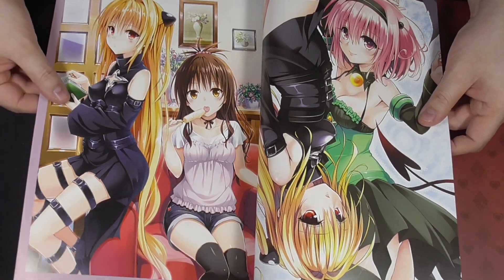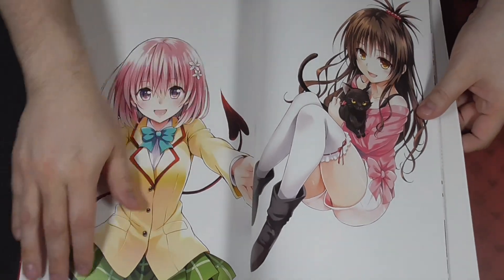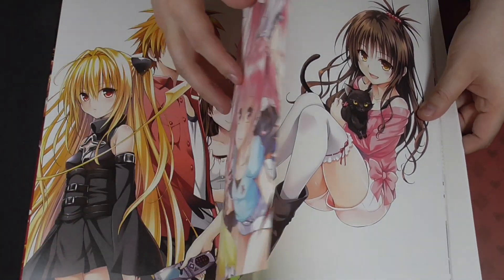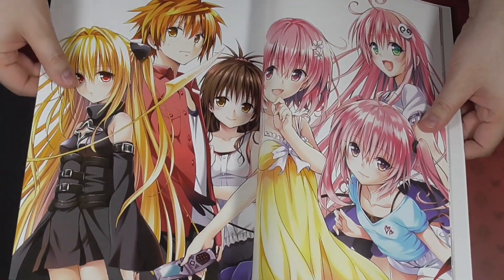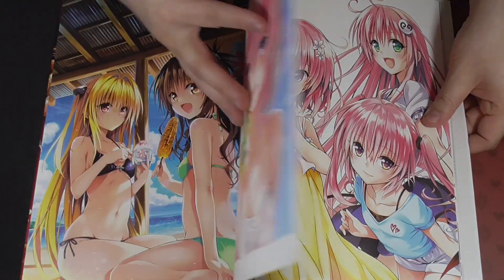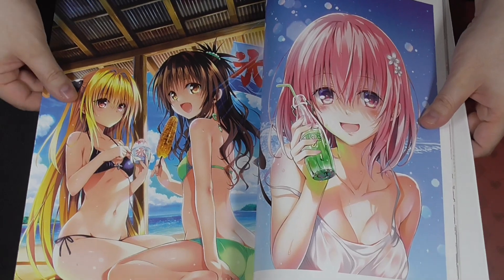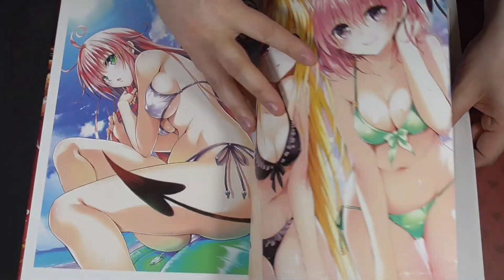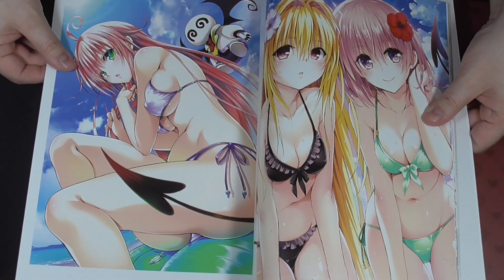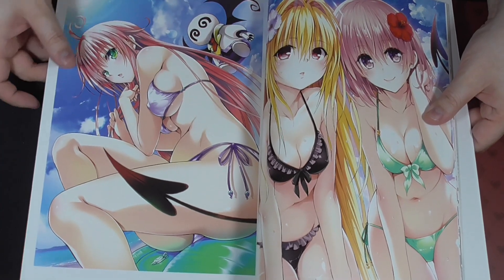If you want to see it, you can still buy this one easily. We have Momo and Mikan here. I'm just going to go through this quickly - this is a pretty thick art book with a lot of art to go through. Beautiful art, lovely looking, lovely as always, as well as Momo and Yami.